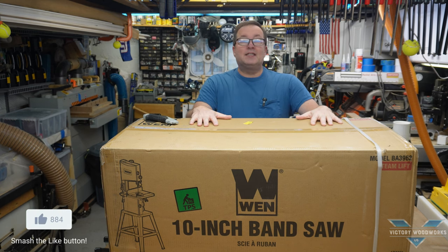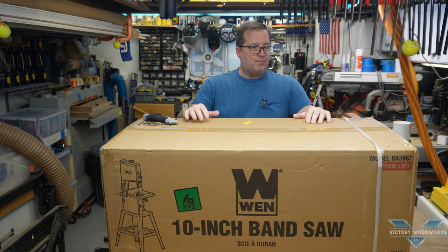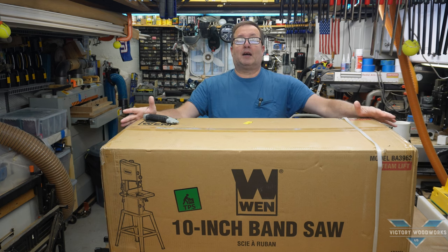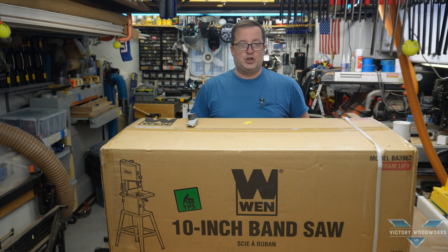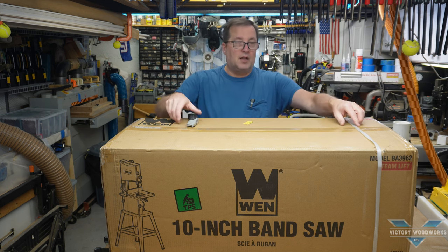Let's unbox this and see what we have inside the box. Just so you know, I got this from Amazon. No sponsorships involved. It was about $325 including shipping, which I believe was free for this one. There was no other box around this box — it is the way it came. I checked around the box itself, and it looks to be in pretty good shape.